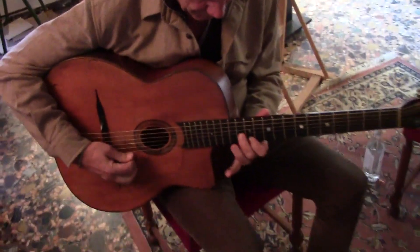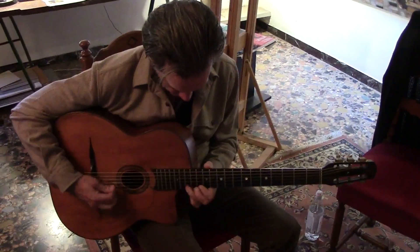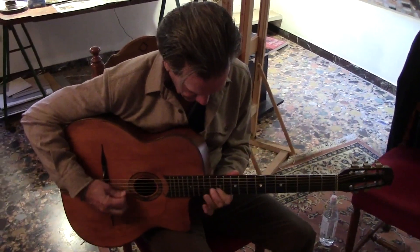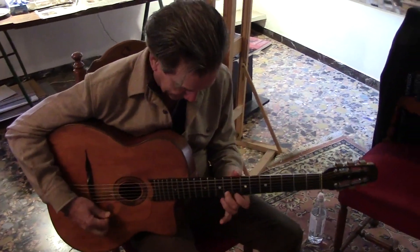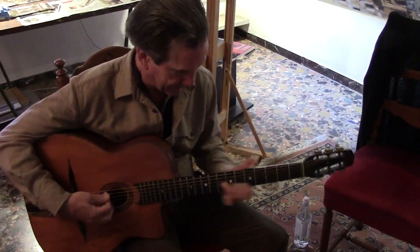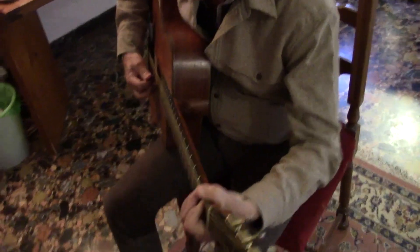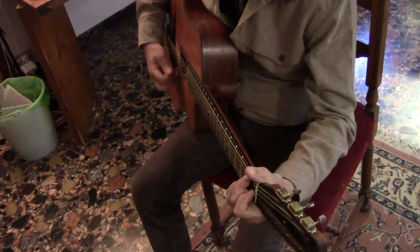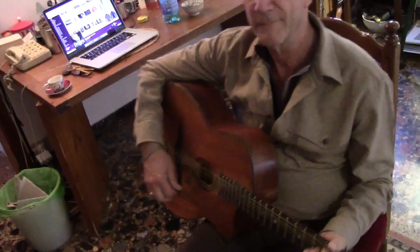This is a production of WGBH. All right, what kind of guitar you got there, Tony?